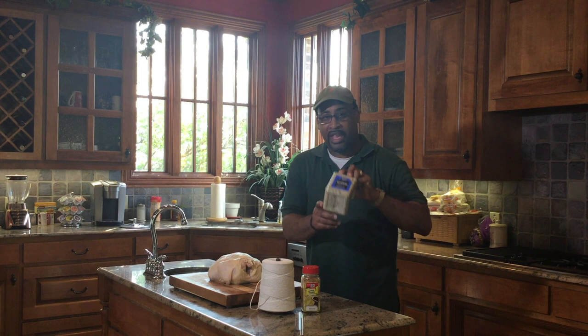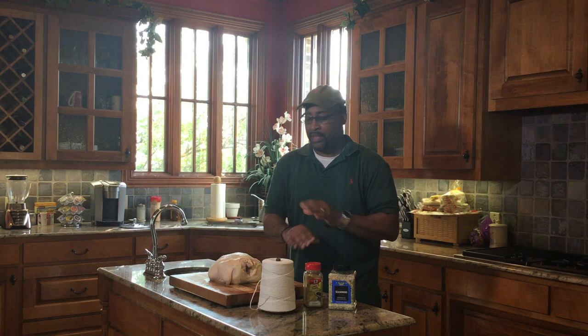Very excited about this cook. We're going simple with our seasonings today — we're going to hit this rotisserie with salt, pepper, and garlic, lemon pepper, and olive oil. That's all we're going to use on this rotisserie chicken. We're going to wrap it up with butcher twine, get it on the spit, and get it out there on that Santa Maria style grill.